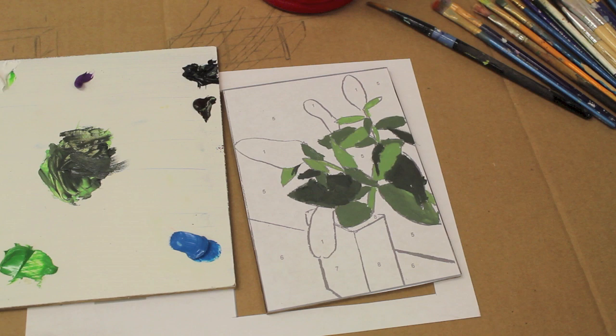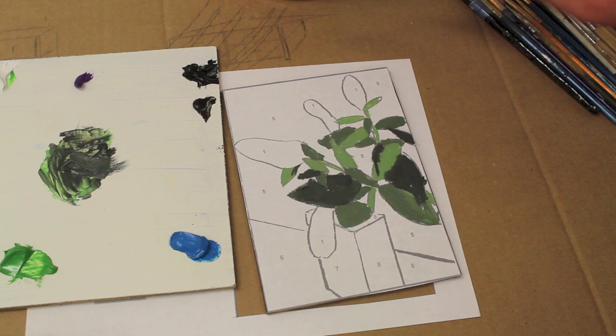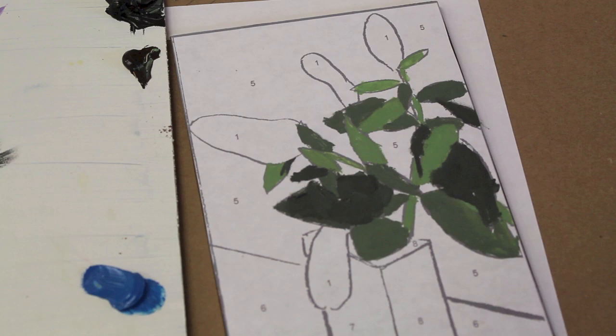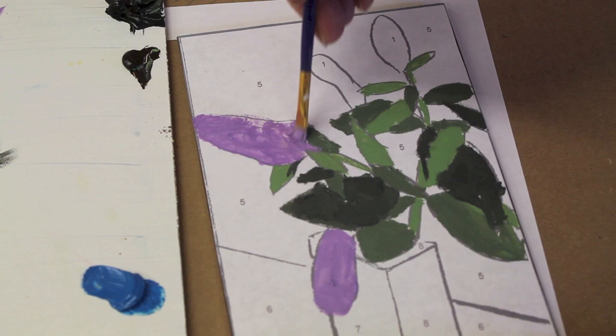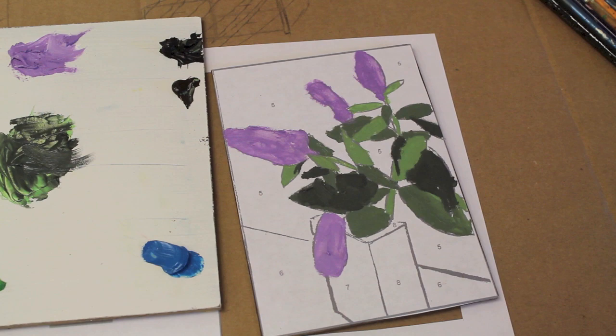Now I'm ready to move on to the flowers. This is a butterfly bush, so these are a very soft purple or violet, and for that color I'm going to mix violet and white. The background is kind of a charcoal gray color — it has a little bit of blue to it, so I'm going to add a little cerulean blue to black and a little white.